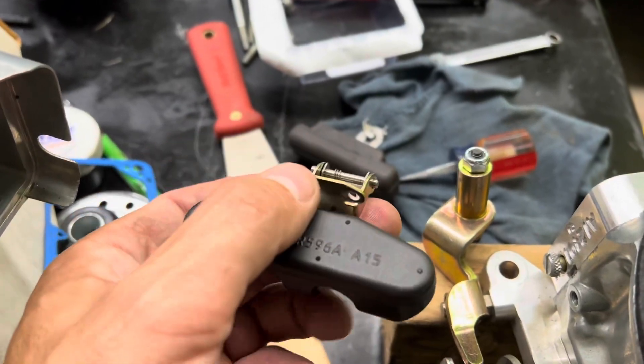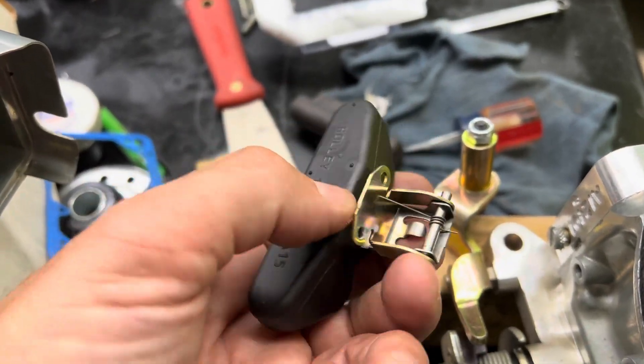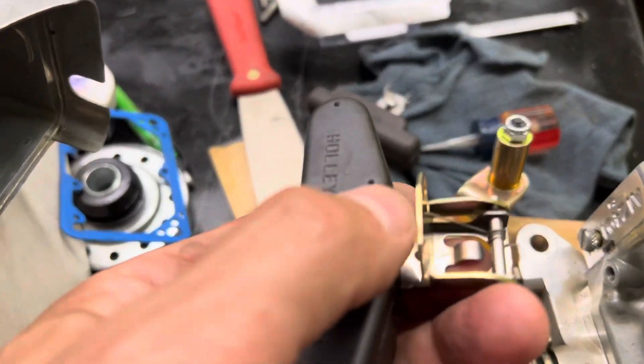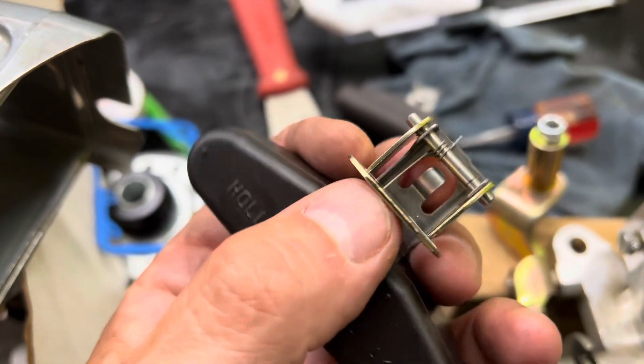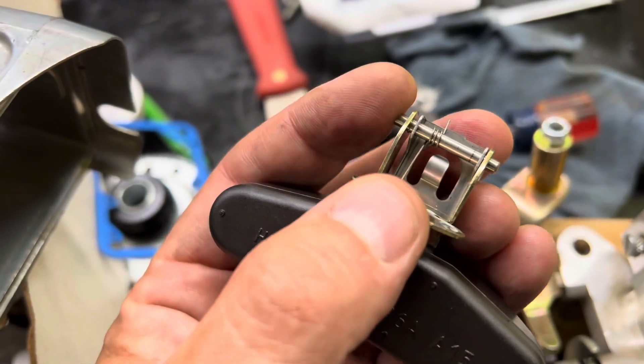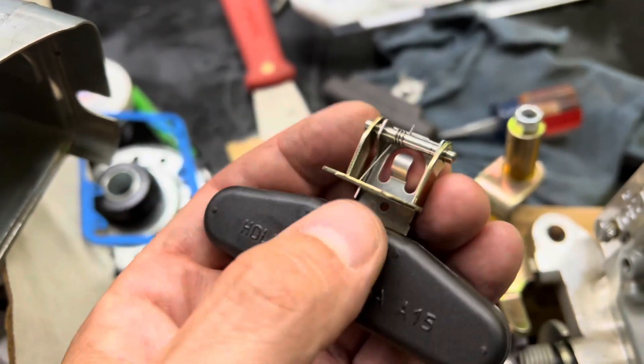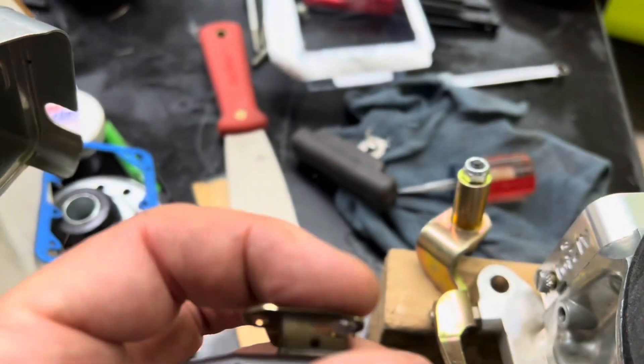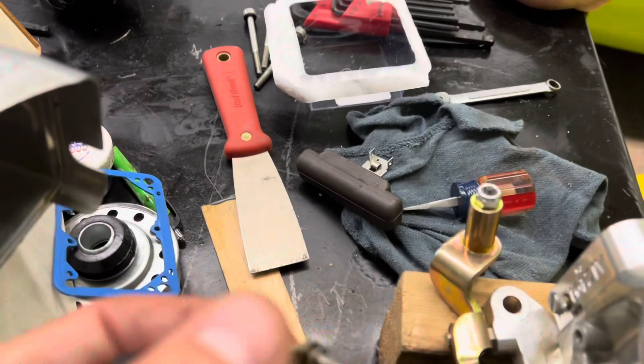Real quick — it's two screws holding the float in. Back the adjustment off, the whole thing comes out. You've got the spring, the little brackets, and the rod. Swap it over — new ones have the clearance for the extensions. We're back in, so far so good.